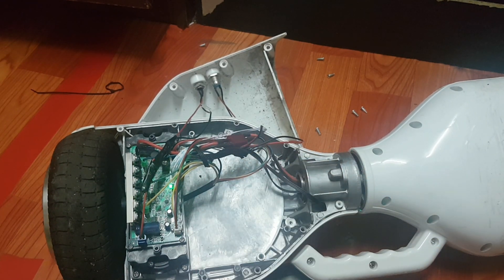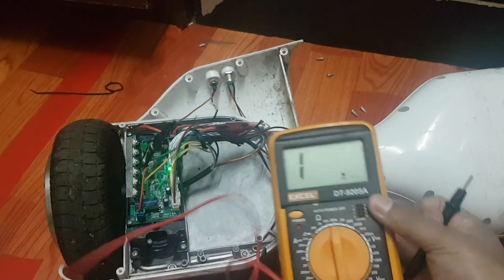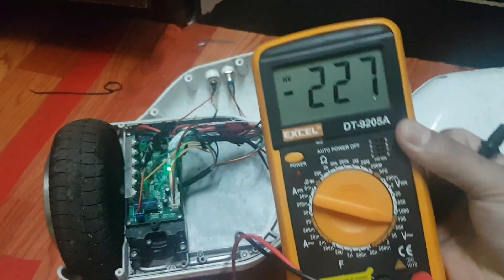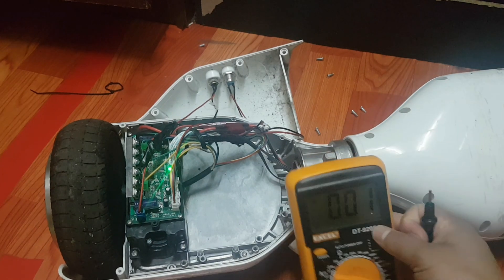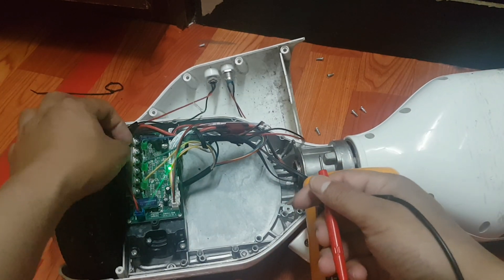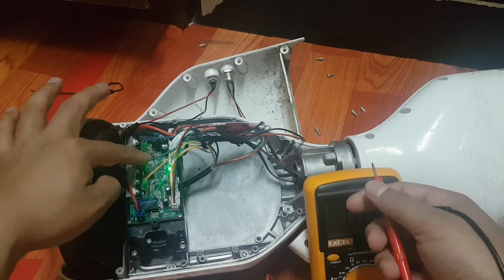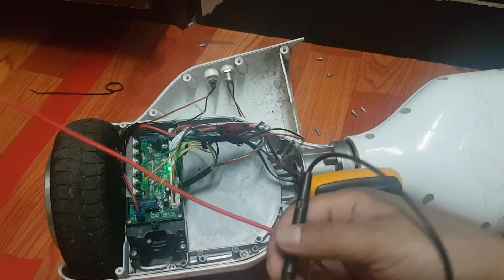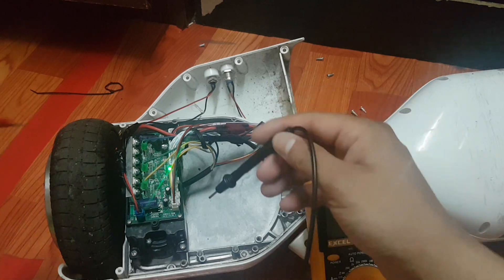Now I am going to turn on the multimeter first and I am going to use the 700 voltage setting. Okay, let's check. This is the ESC output voltage. Now I am going to check how much voltage this ESC can output for this motor.